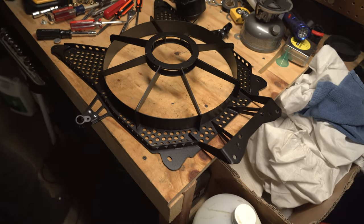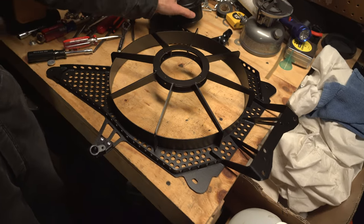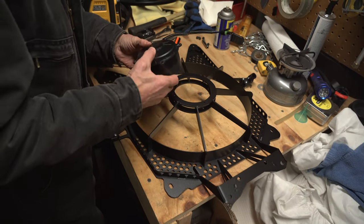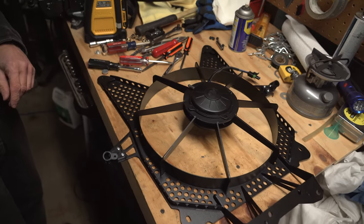This is the new FastLab fan shroud. We're going to be installing the fan motor into it using the supplied nuts and bolts. You're going to use a T20 for the bolt and an 11/32 wrench for the nut, and you'll need to torque it to 32 inch-pounds.